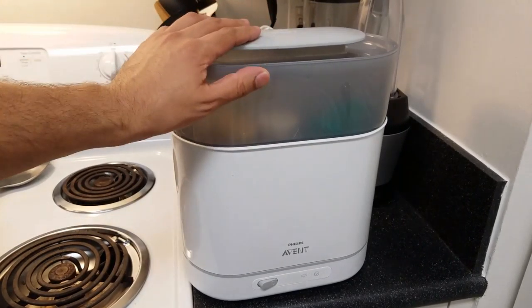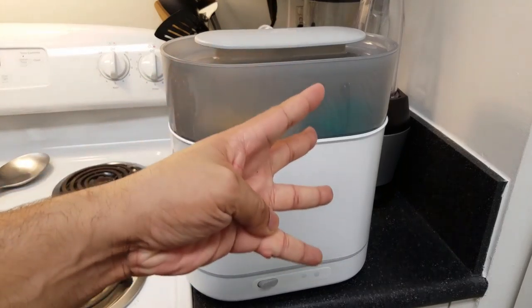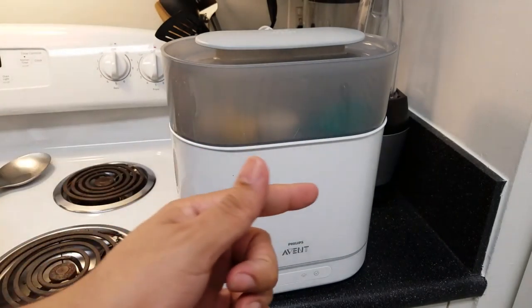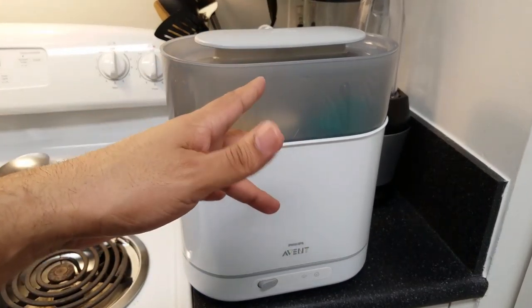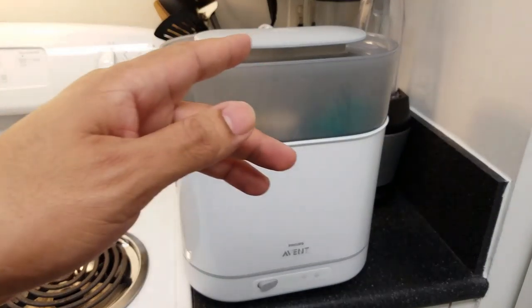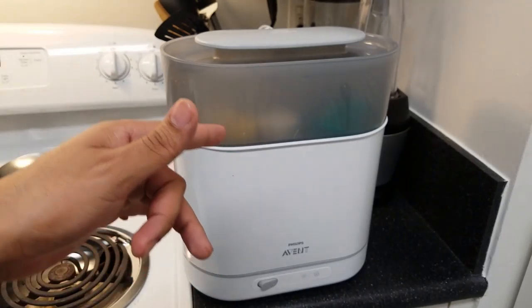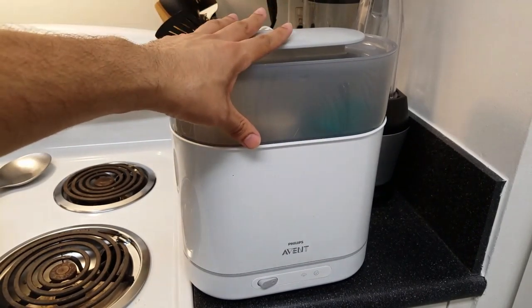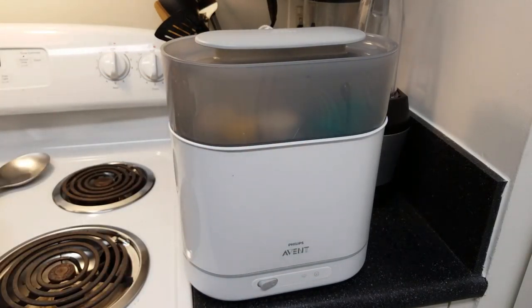Hey everyone, thank you for joining me today to do a video about the Philips Avent 4-in-1 electric steam sterilizer. I'm going to talk about a couple things and give my thoughts on this, go over the pricing, how to use this, some tips on cleaning it, and also a parental warning in case you're thinking about buying this. This costs $90, which is pretty pricey — we got this as a gift at a baby shower.